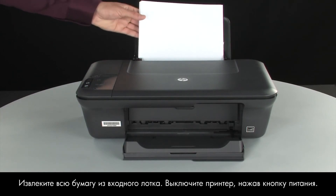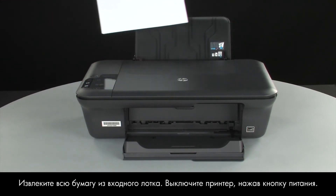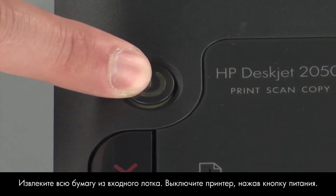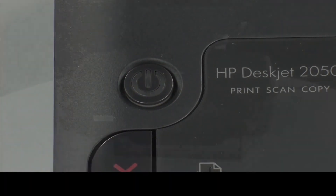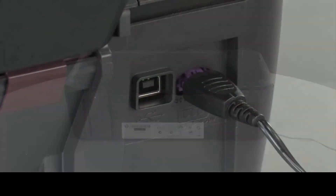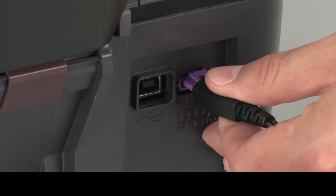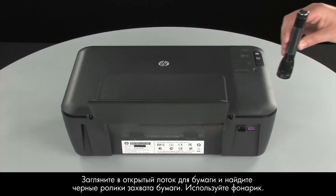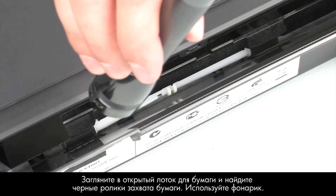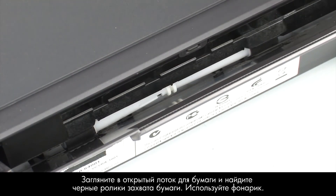Remove the paper from the input tray. Press the power button to turn off the printer. Turn to the back of the printer. Disconnect the power cord. Look down through the open input tray and find the black paper pick rollers. Use a flashlight to illuminate the area.